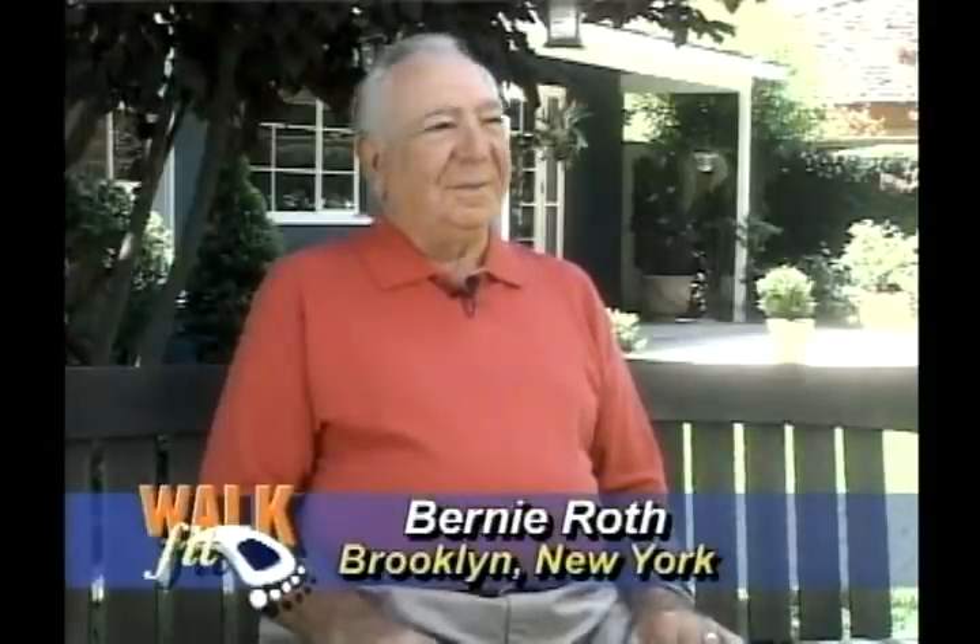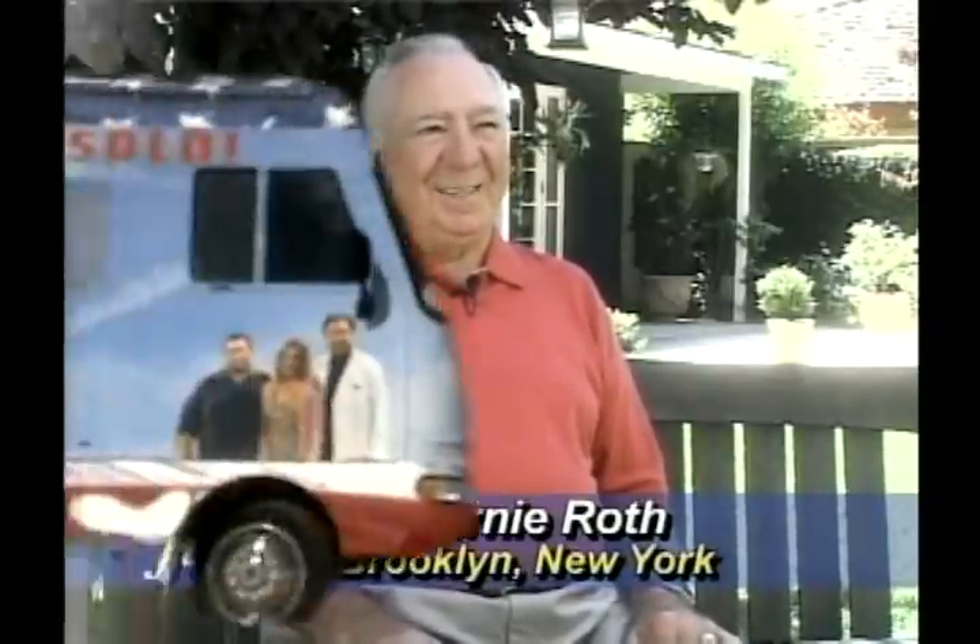They're soft, they're pliable, they fit your feet. These are nice. But Dr. Allen, how does something that looks so simple give such great results?